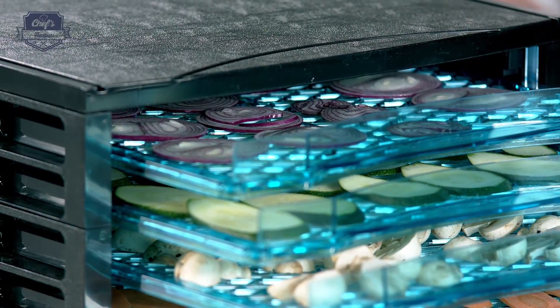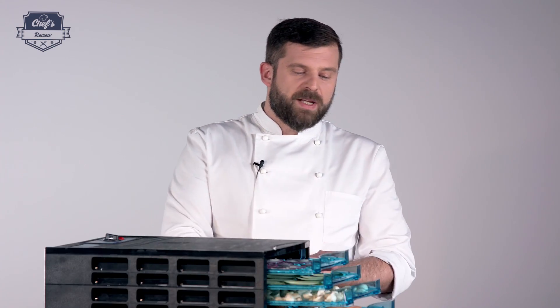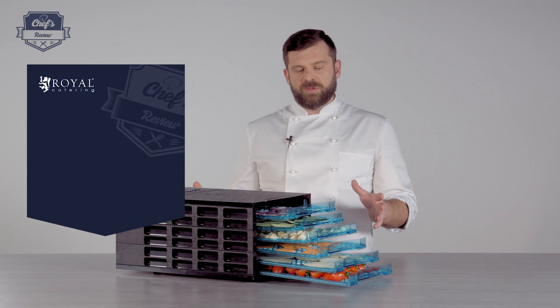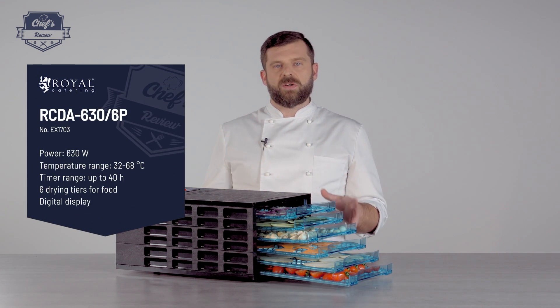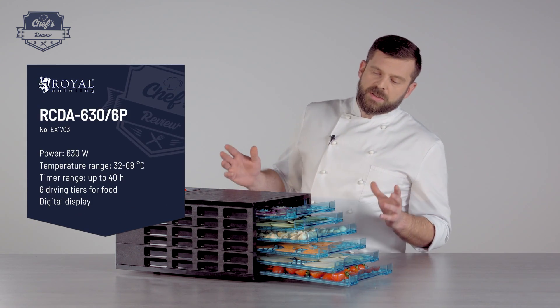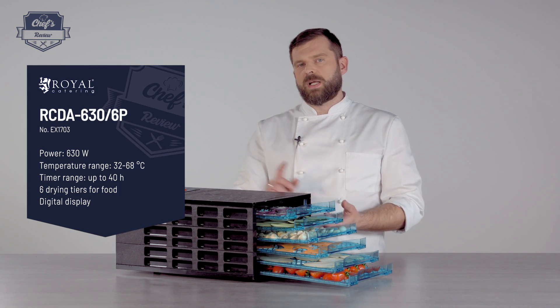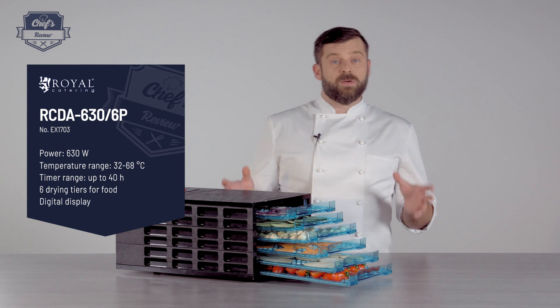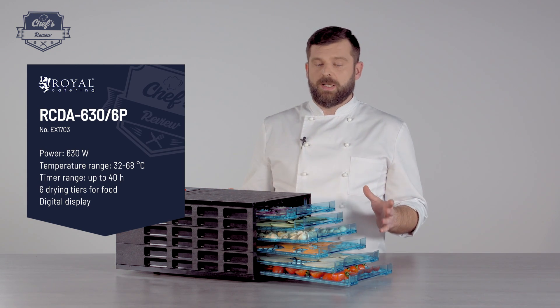Same goes for a commercial kitchen — if you have an excess of vegetables, you can dry them and use them for broths and sauces later on. But it's not just for that; it's very versatile. You can do garnishes — I used to do beetroot chips, carrot chips, and so on. You're the chef, you'll figure out exactly what to do with it.